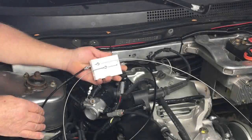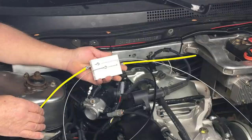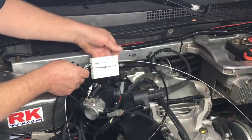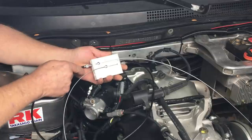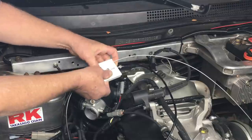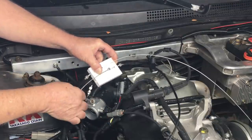Here we have the throttle cable splitter thingy sort of connected. On this side we can see where the accelerator pedal cable attaches, and on the other side, where one of the two throttle body cables goes. For this quick test, we won't be connecting the other throttle body because it isn't necessary. Everything's kind of wobbly and we definitely need to print an updated version. But before I do that, I want to verify there's enough space to allow the slider to move enough to provide wide-open throttle. I'll just slide the slider forward and check the throttle body — yep, it looks like this will work. Let's make a real one.